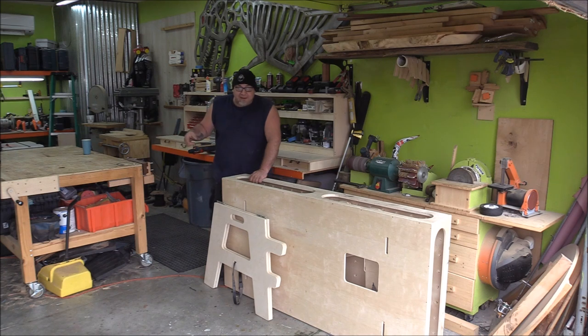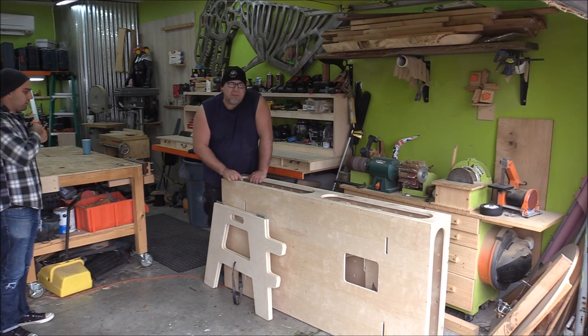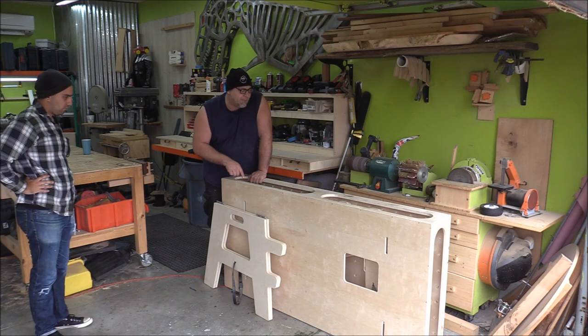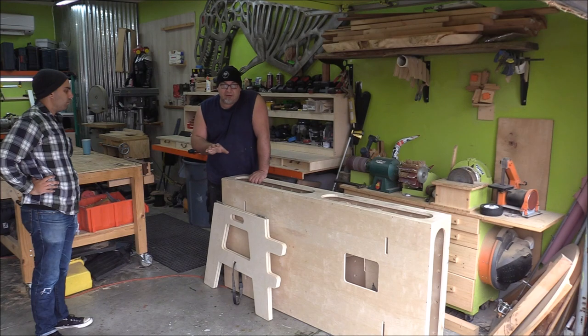Since Mike's here and I don't have a really big bench, we're gonna set up a second bench. This was sent to me by FastCap — this is the new Ron Paul bench. It's nice to have because with two guys in the shop, it'll be great for each of us to have our own bench.